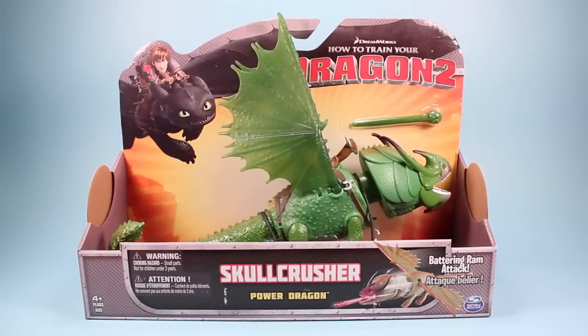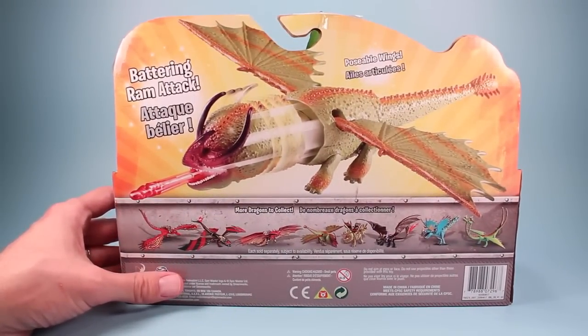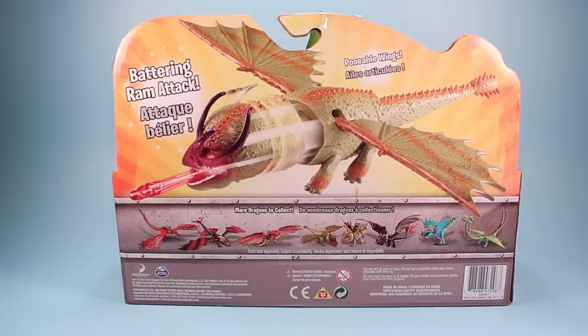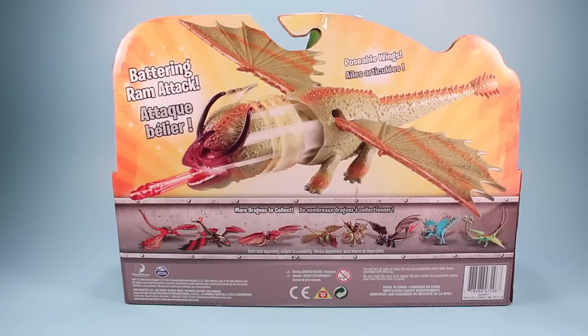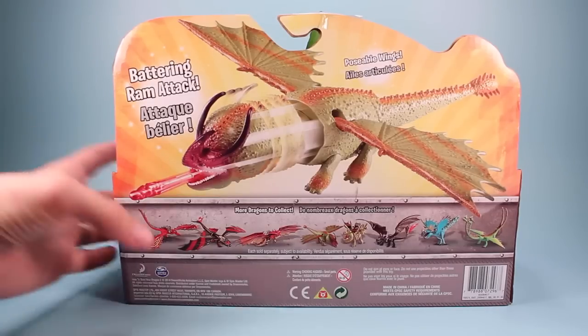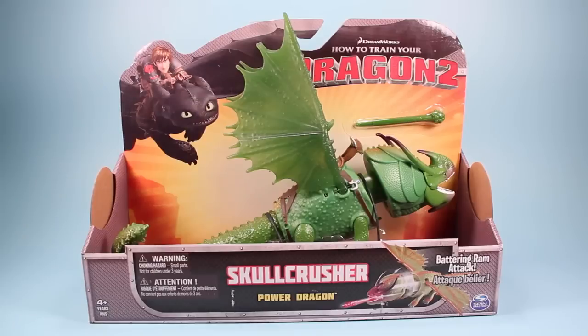Going backwards, here is Skullcrusher in his package as he would appear on store shelves. He is in the How to Train Your Dragon 2 packaging because that's where he first appears. This is a good chance to make sure your rumble horn is working perfectly and there's no problems. On the back of the box you can see something funny — this image looks much different from the toy, possibly an early prototype and why it took so long to finally see him on shelves. He was always displayed missing his riding saddle, maybe different wings, and what looks like a different projectile. So there are some differences from the image and what we finally get, but what we finally get is way cooler than what we could have got.